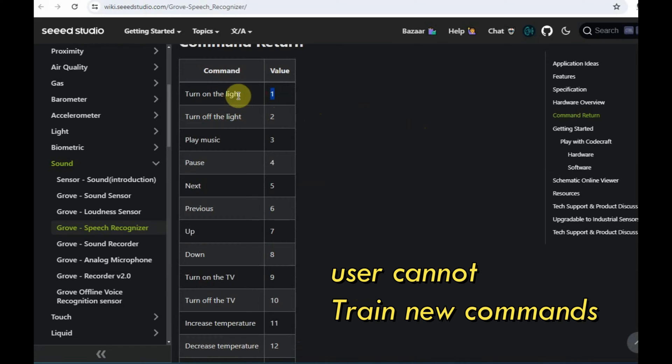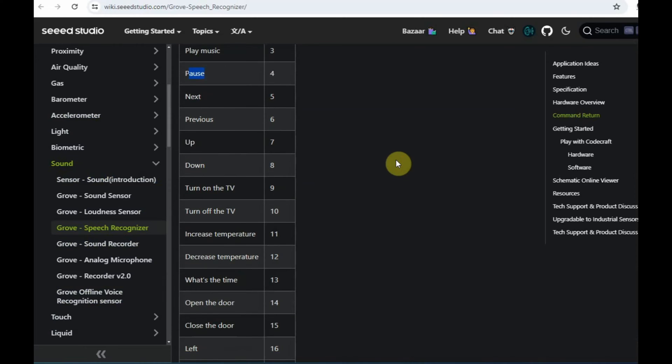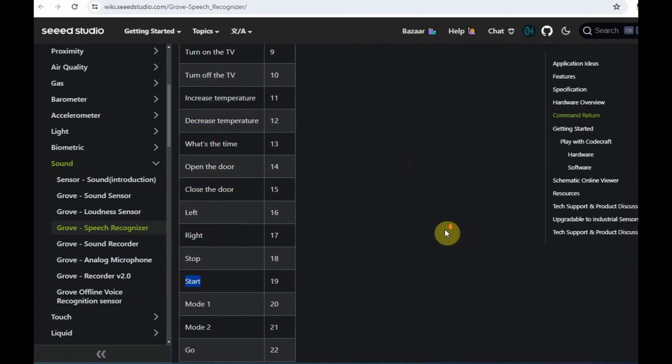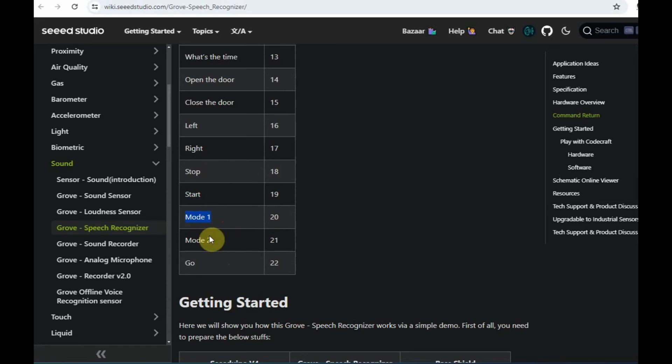For example, 'turn on the light' is command 1, 'turn off the light' is 2, 'play music' is 3, 'pause' is 4, and for motor commands, 'left' is 16 and 'right' is 17. According to these commands, a single character will be returned corresponding to each recognized command.